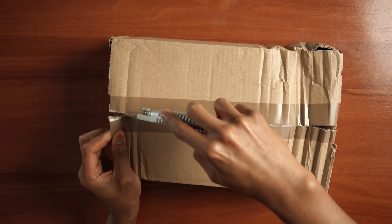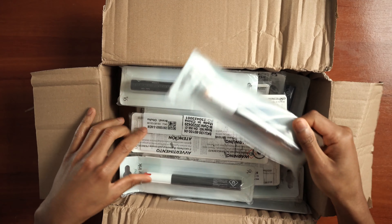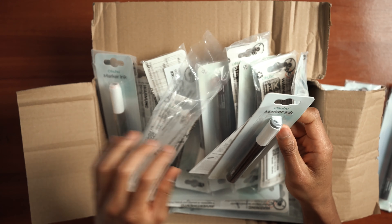Before that, I would like to thank Ohuhu for sponsoring this video. They were kind enough to send me their new and upcoming refillable inks and offered me to give you a demonstration of what they provide and how to use them.